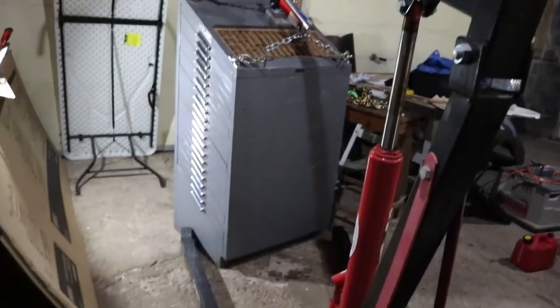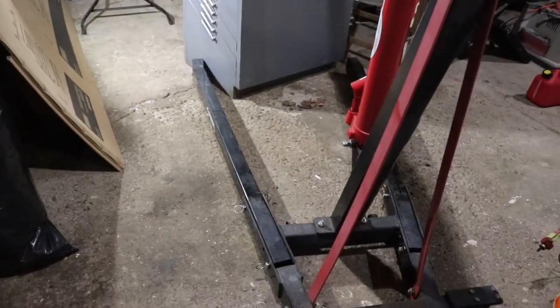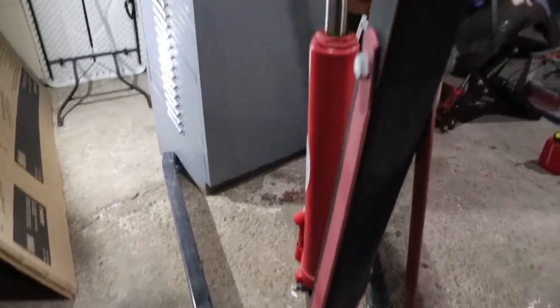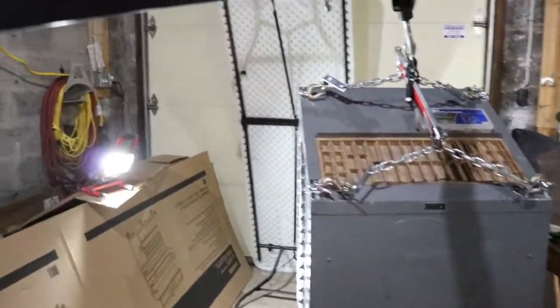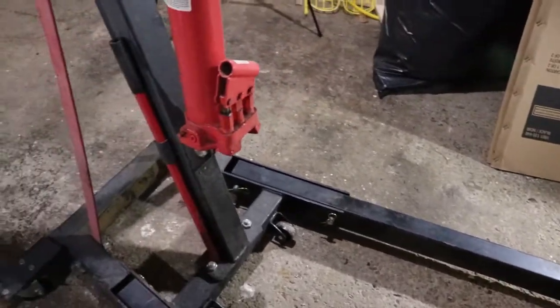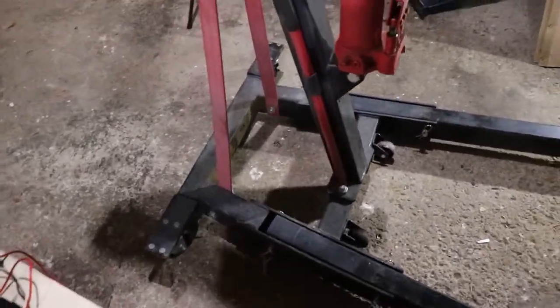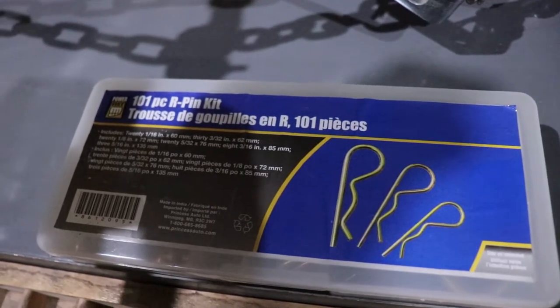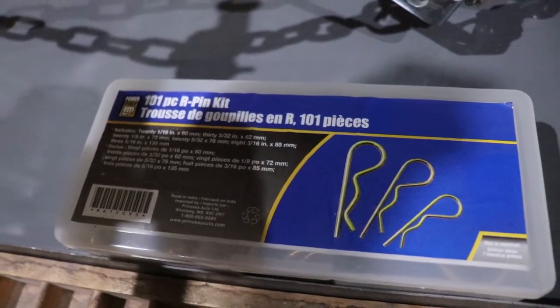One thing I really didn't like with this crane is that it had cotter pins on all of the pins going across various joints — including on the legs, which you can fold up to store the crane so it doesn't take up much space. What I ended up doing was buying a pack of R-pins, which you can get from Princess Auto and probably Harbor Freight as well.